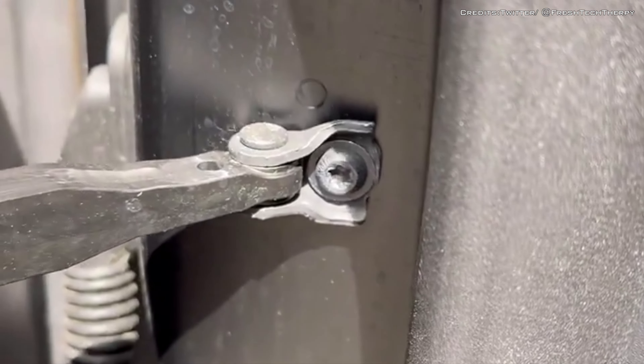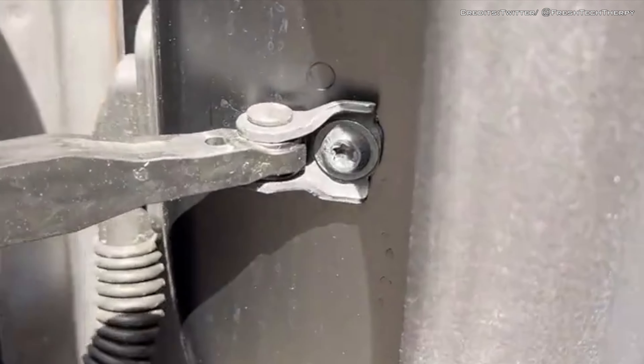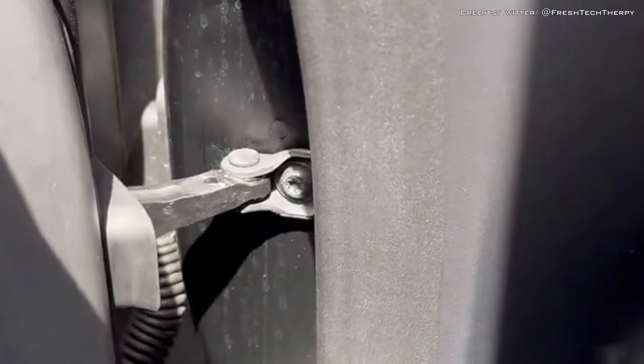Multiple Cybertruck owners have reported door panel alignment and creaking issues so far.